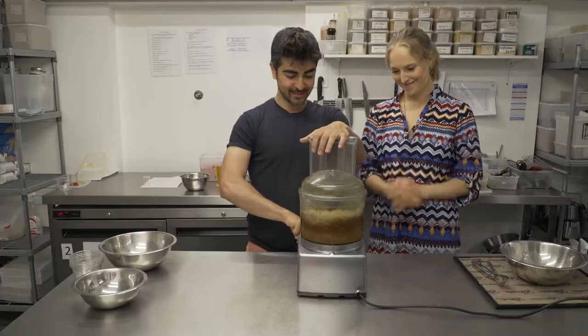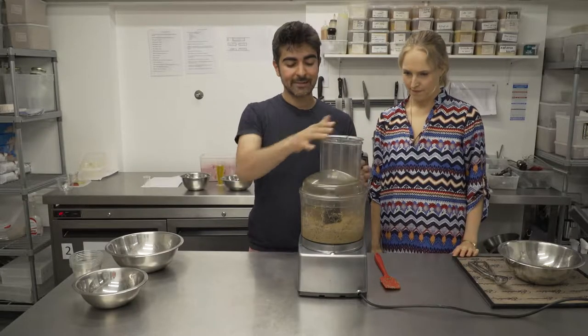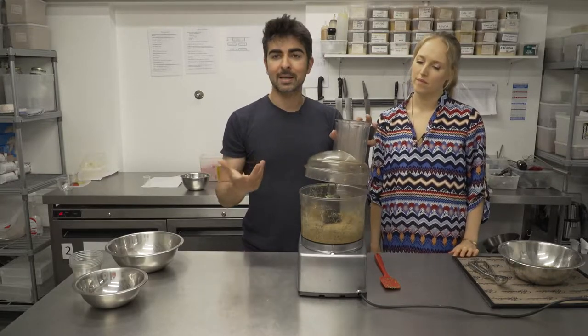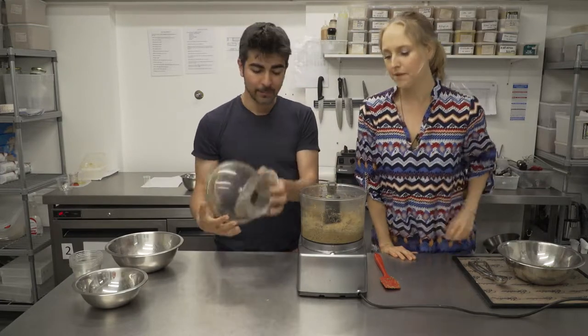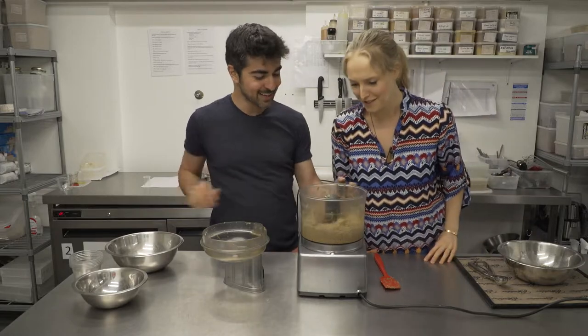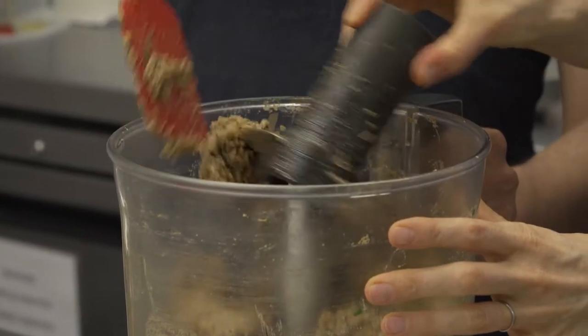And here we go — the on button. Once you've pulsed this about three times, you can gauge it by eyesight. Essentially you don't want it to become a puree. You want there to still be little bits of nuts visible. It's not totally smooth — you want to enjoy eating it. It's not baby food. So now we're going to scrape this down and pour it out into a bowl.